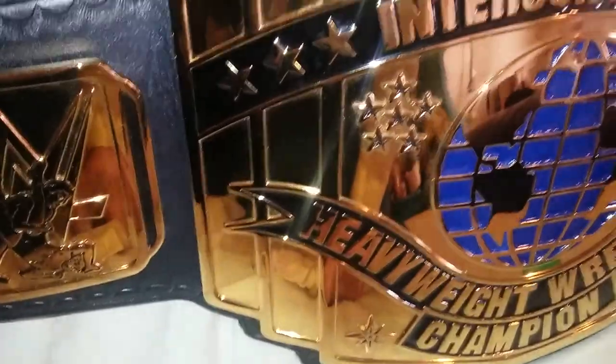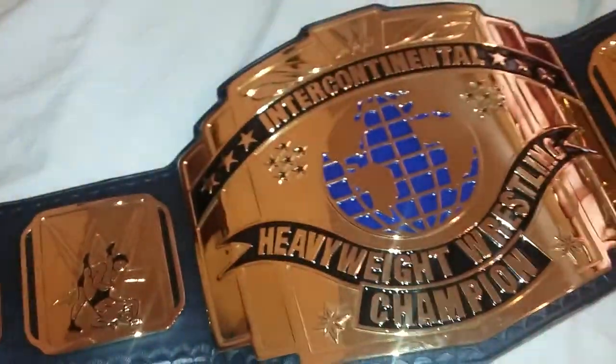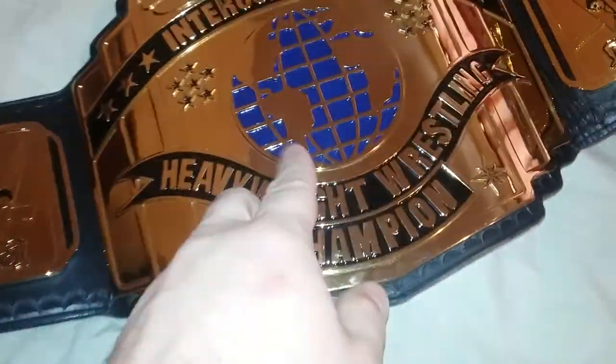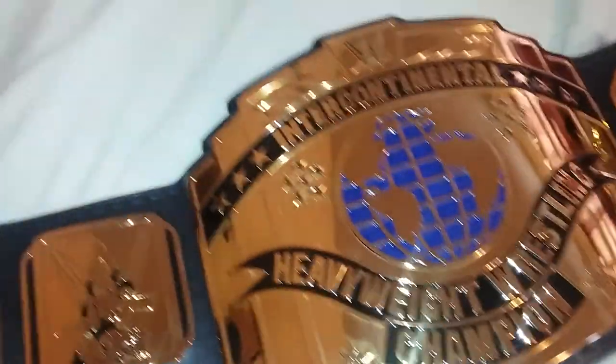Look at that — just like brand new. You can do that with all your belts, but I definitely don't suggest spraying the belt with any liquid. It could get into the crevices and you wouldn't be able to get in there with a microfiber towel or a q-tip — that water will just tarnish your plates and you don't want that to happen.